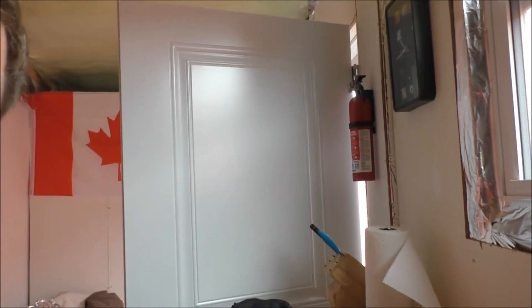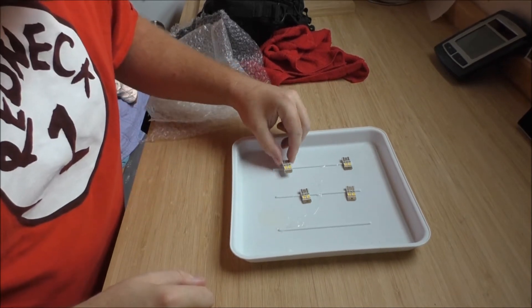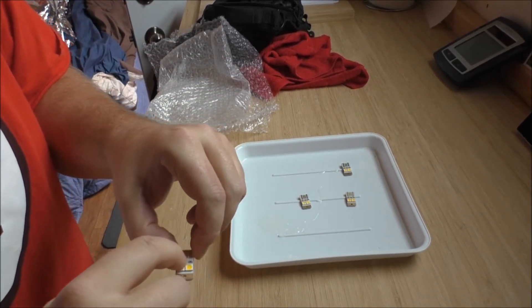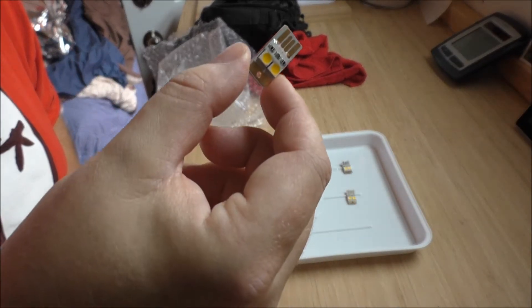Hey guys, Rob from the Off Grid Tiny House here. It is Thanksgiving and I'm off again, off of work, so I'm back at the Tiny House and want to check on some things. So the USB lights here,